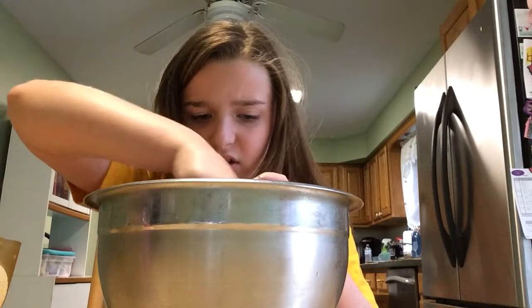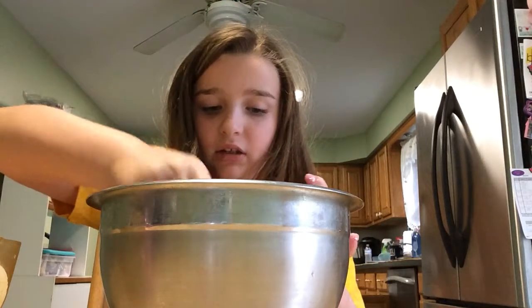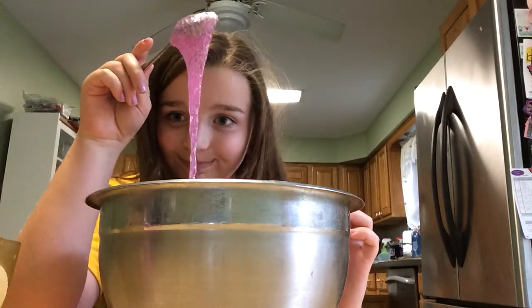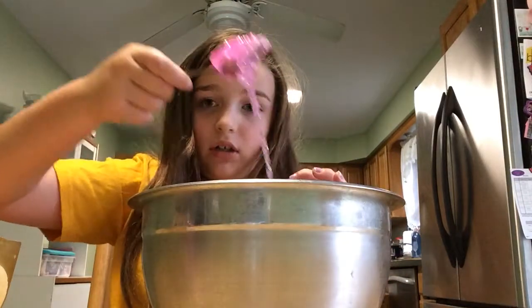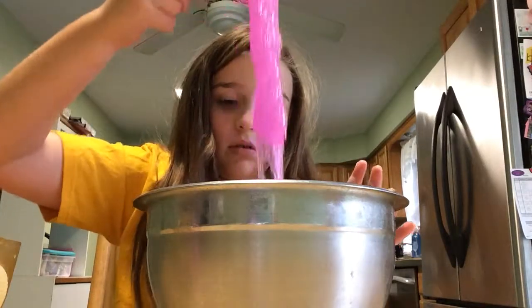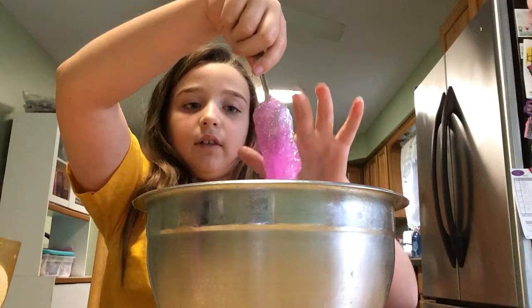This is really relaxing. I'm going to make a jiggly slime. Touch. Test. Yes. Should I make it jiggly? Should I? I love it. It's just a little sticky. Done. I think I'm done. All my nails. I'm going to have to end this soon.